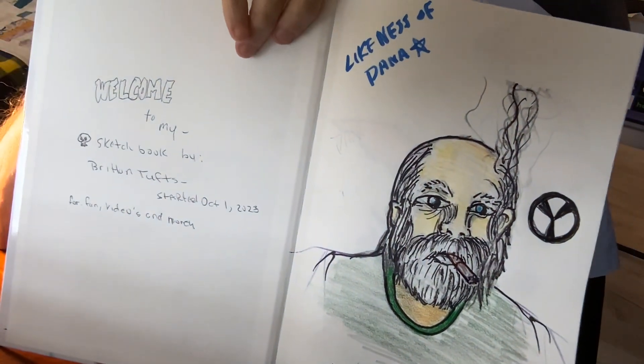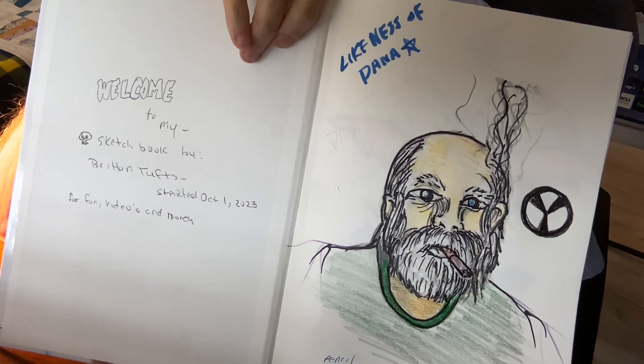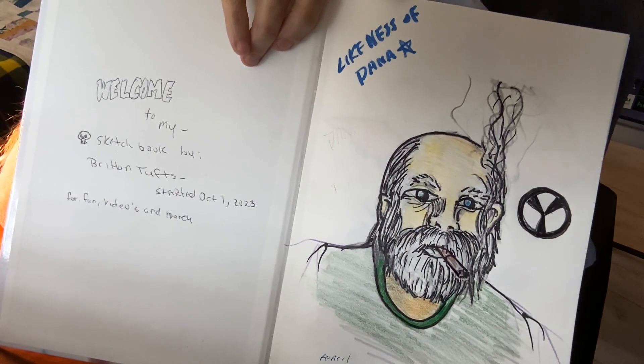Welcome to my sketchbook by Britton Tufts, started October 1st, 2023 — for fun, video, and money.